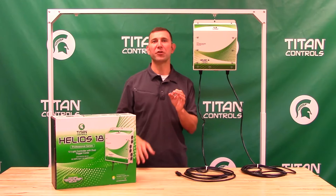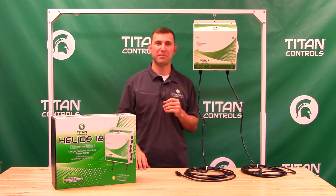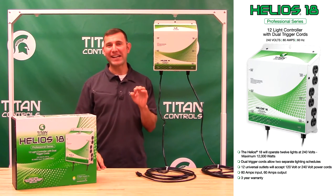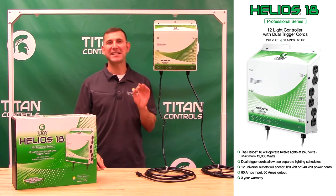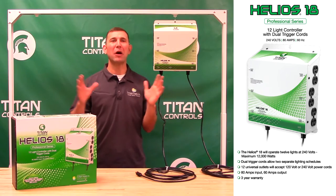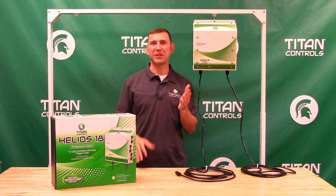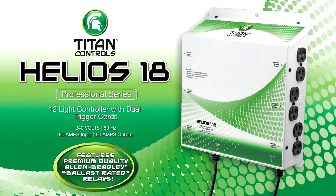We feel that these improvements will help get your lighting system powered up and get your garden growing quicker. The Helios 18 is rated for 80 amps of input power, 60 amps of output power, and 12,000 watts of maximum capacity. Titan Controls also features Allen Bradley brand contactors, which are the industry's only ballast-rated relay.